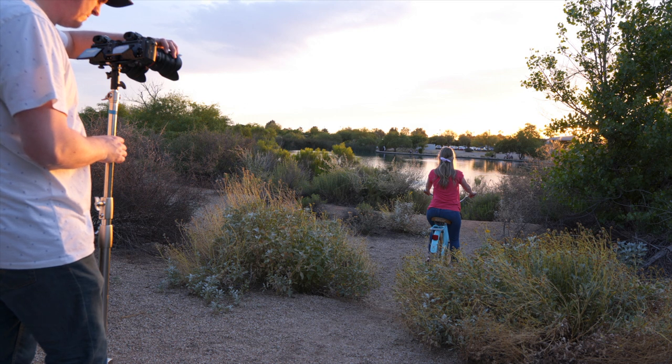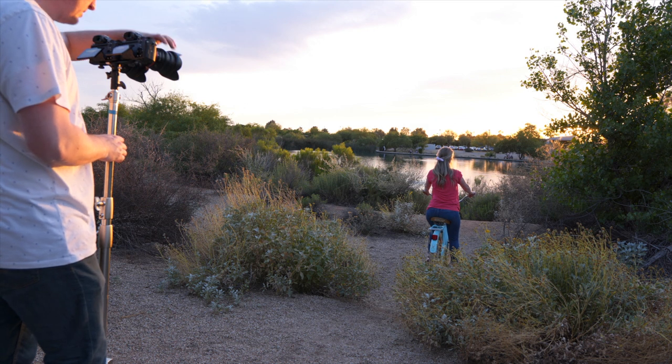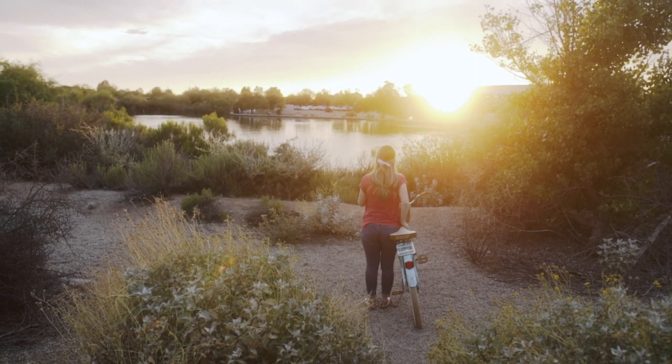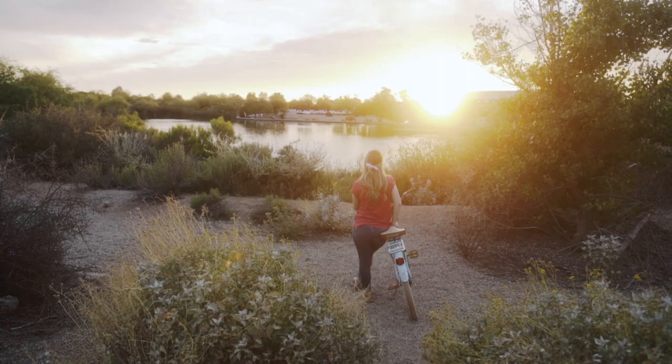As you can see from those example shots, the Black Pro Mist filter effect was most apparent when shooting directly into a light source. When we were looking at the sun, it really bloomed a lot and made that light bleed into the things around it. I think that has a really nice and organic look to it, but it can also be a bad thing, especially when you're shooting at night.